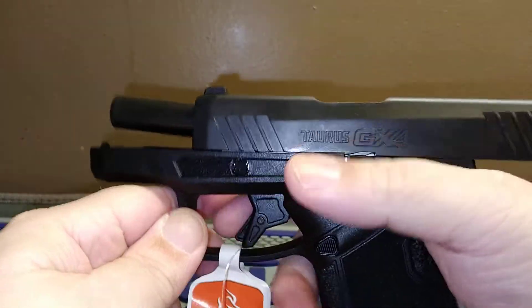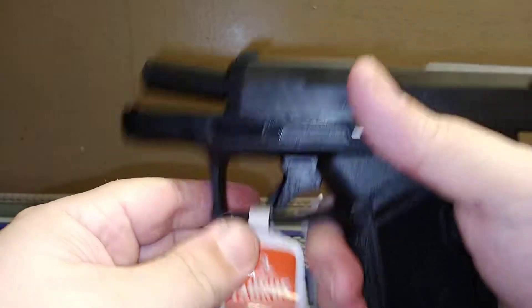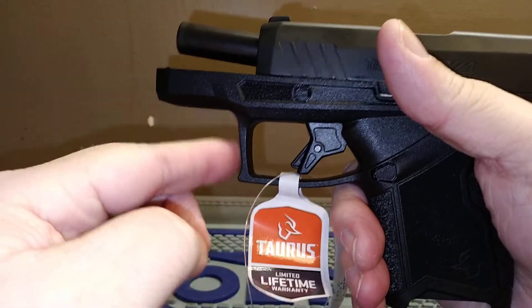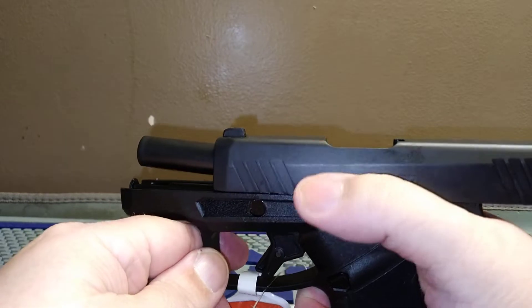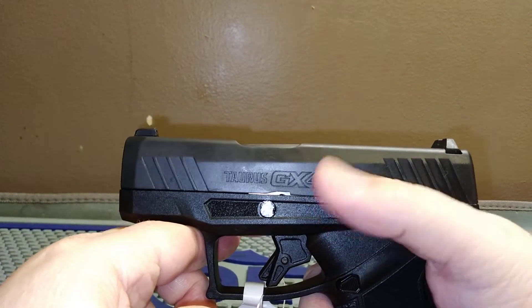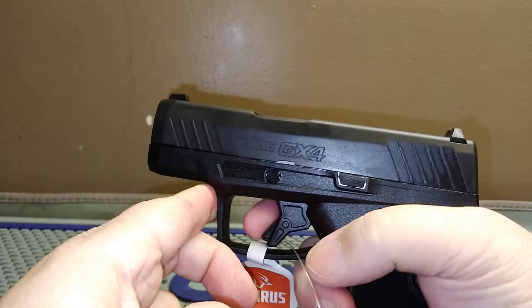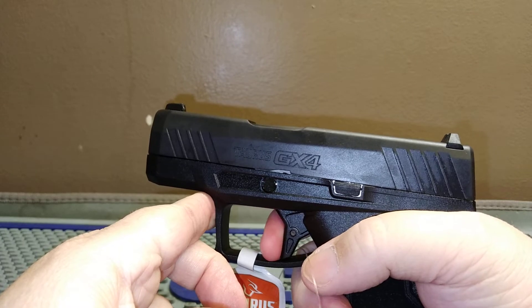The slide stop and slide release are right here. You've got little pads for your fingers, which is always good. It's squared off here with a slight angled curve up so you can get underneath it. I'm not crazy about that, but the slide release works very easily.